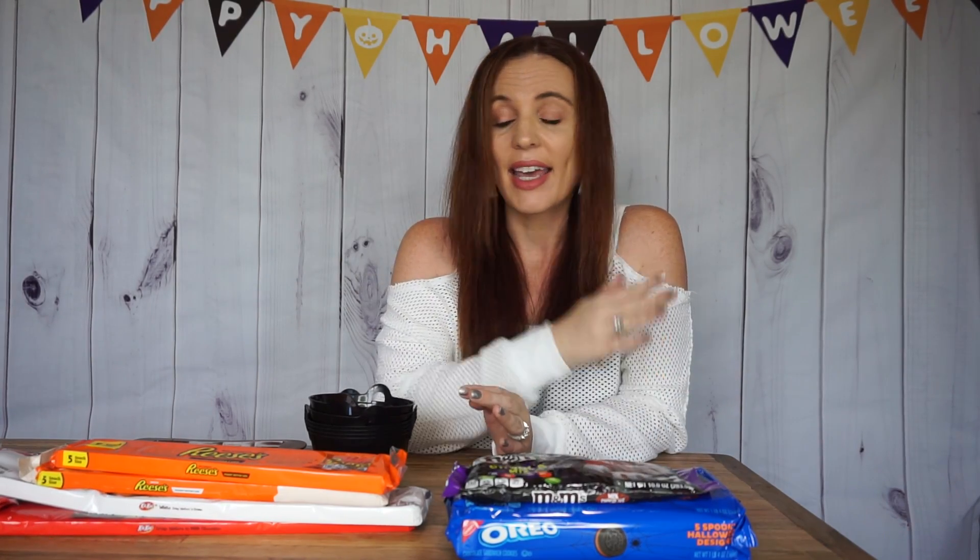Hey everybody, welcome back to my Halloween series. If you guys are not subscribed, consider subscribing and clicking that notification bell so you guys will be notified of all my future uploads. I will have this whole series in a playlist, Pookie's Halloween, so you can go back and watch those videos as well.